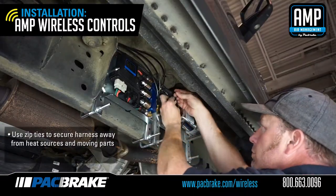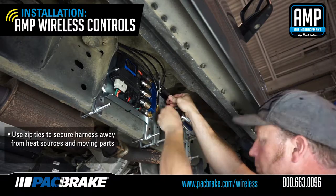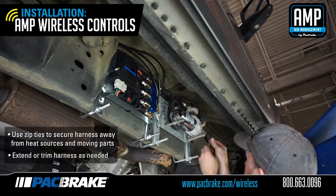Using the supplied zip ties, secure the harness away from any heat sources and moving components. You may extend or trim the harness as necessary.